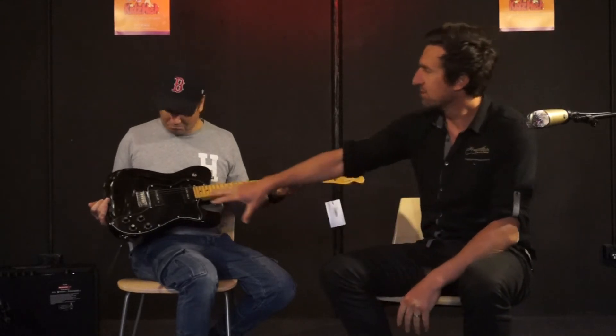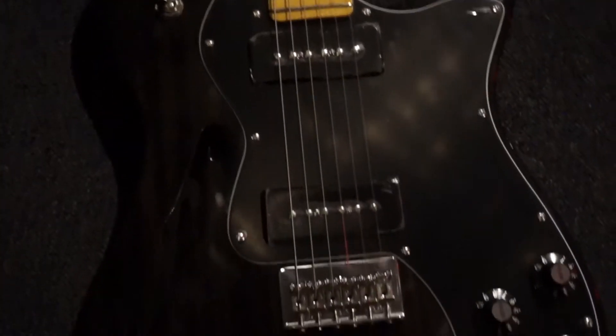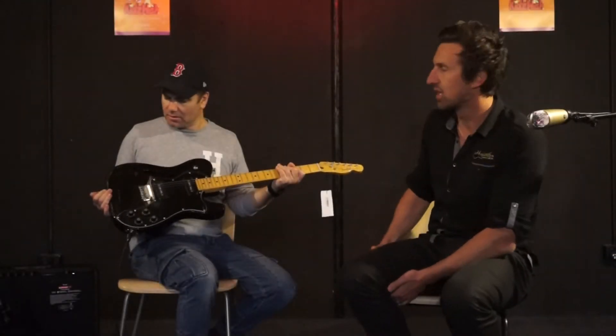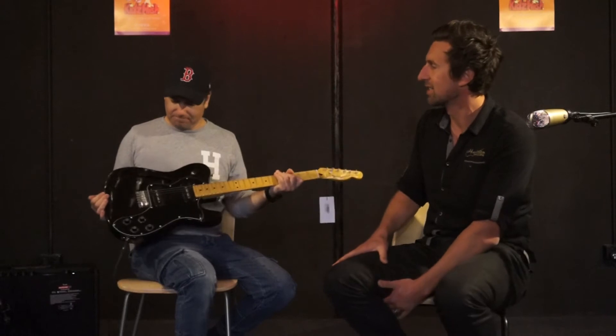It's got a mahogany body with that semi-hollow body like the Thinlines have, with that one F-hole. Quite light — quite light for mahogany actually, because mahogany is generally a pretty heavy timber, but the semi-hollow section makes it a little bit lighter.